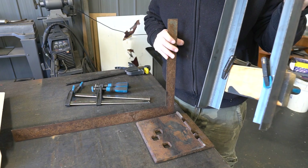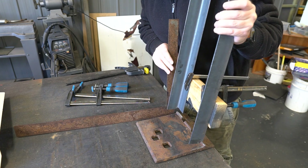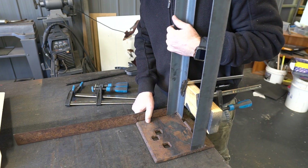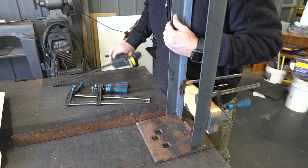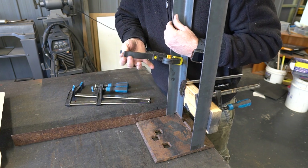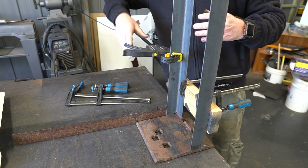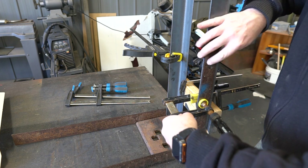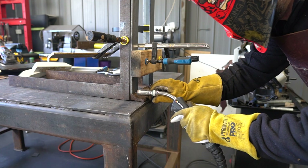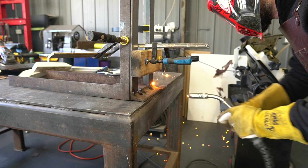I'm going to try and use this square here as a double purpose — I'm going to use it to make sure I'm vertical, and also actually clamp it to this, so I know it's perfect and it's held in the right spot when I weld it. I'm just going to try and do this with only two hands. I'm using an old rail pad for the base; you can find these on disused railways. I'll leave the spike holes exposed in case we need to pin the birdbath down onto the ground.